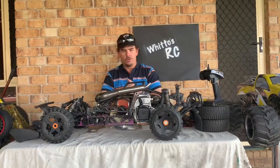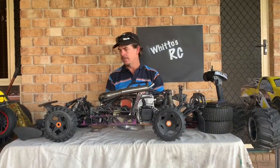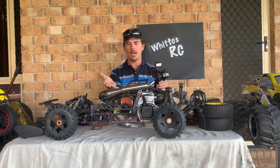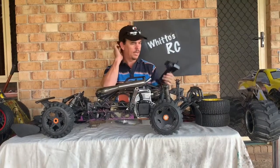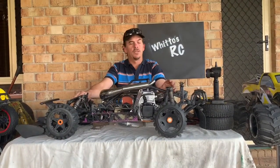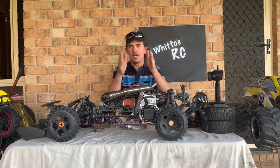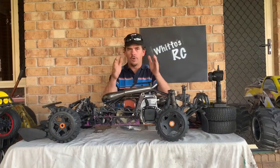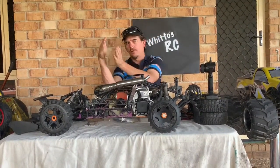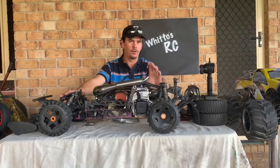I'm going to go through some of the stuff I've already got for this build. First off, there's this old 2.4GHz radio that came along with the basket case originally. I'm thinking about changing that out. There's one I've seen at a mate's hobby shop — it's a four-channel with a gyro, which tries to keep the wheels straight if the car is fishtailing. I might go down that road but I need to do more research.